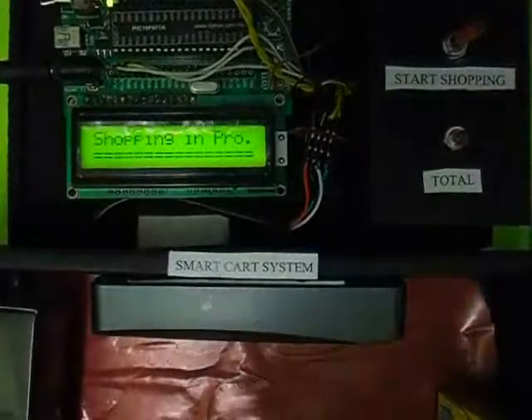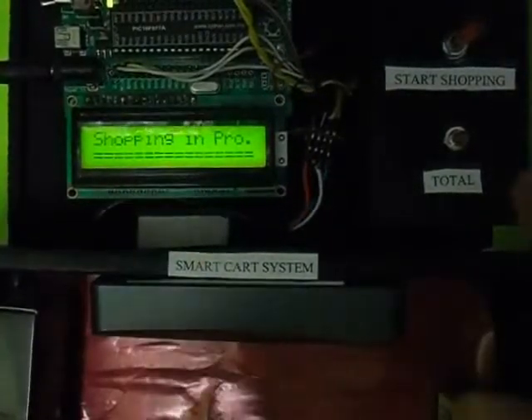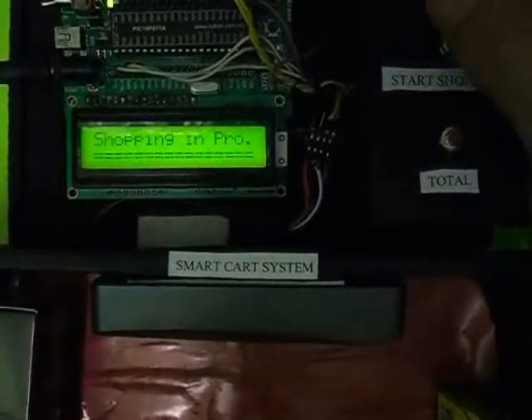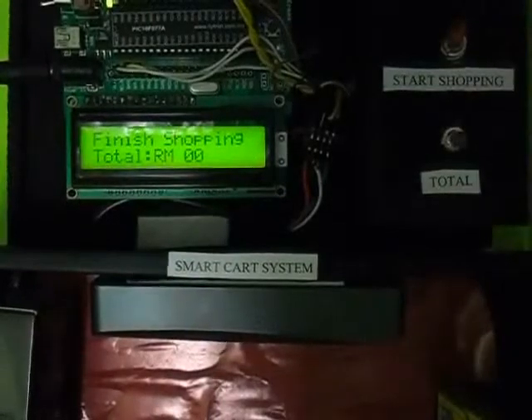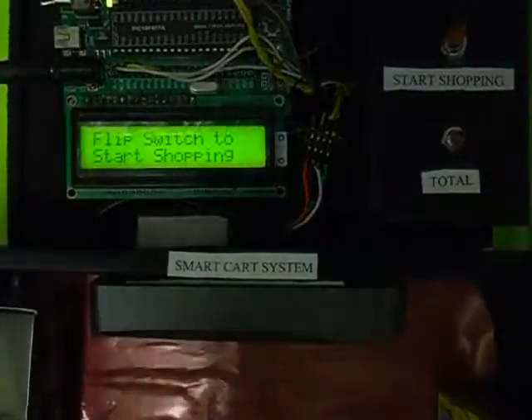That's how it works. When I finish shopping, I just press the button named Total. It shows the final price. Now it comes back to the beginning. That's all — thank you for watching. Bye-bye.